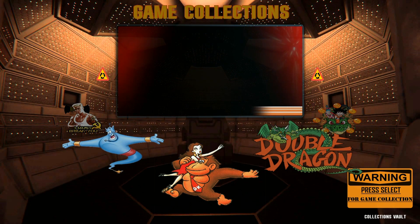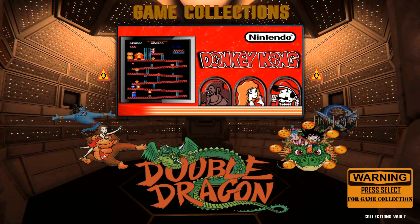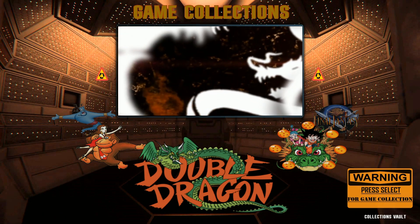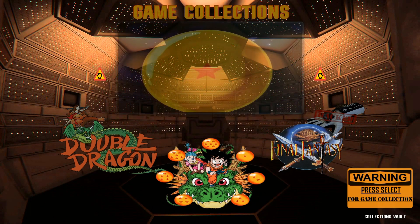When we go to Hacks, it's got a really cool little video for the hack games as well. Double Dragon, Donkey Kong games, Dragon Ball Z games, Final Fantasy — you name it, there's a collection for it.